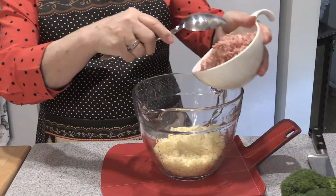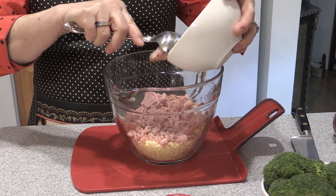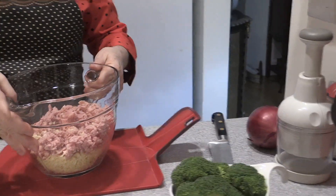So I've chopped up the ham and we're going to add about a cup of ham to this. And then I thought it'd be fun to show you how to chop the broccoli, because I started doing it and here are the stems.